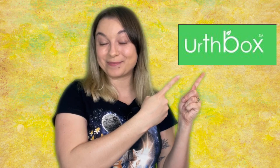Hi, I'm Gray and welcome to our next review. Today's review is going to cover a healthy snack subscription box called Earthbox. This is a monthly subscription for healthy snacks that piqued my interest because it had a gluten-free focused type of plan. So let's talk a little bit more about it.